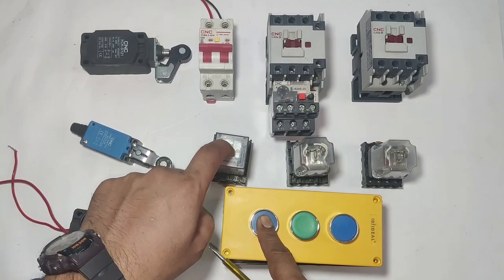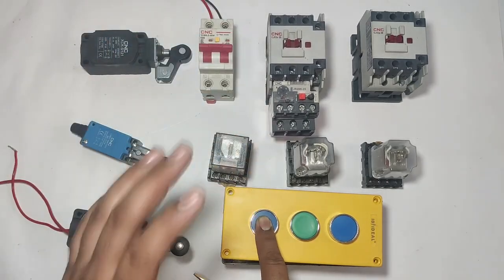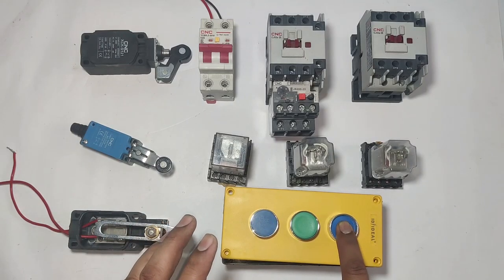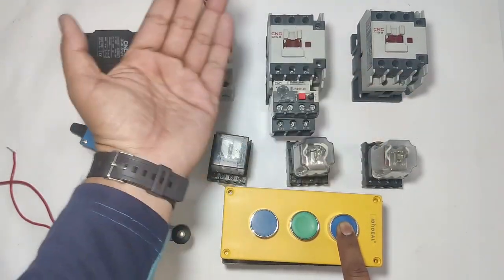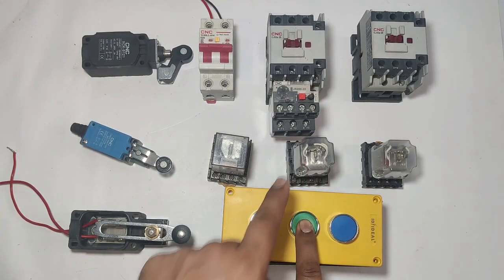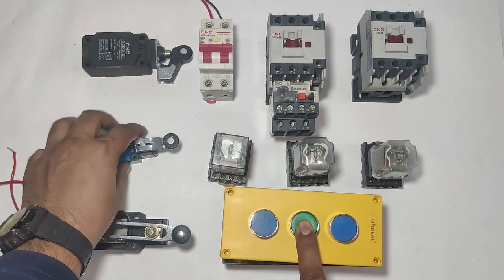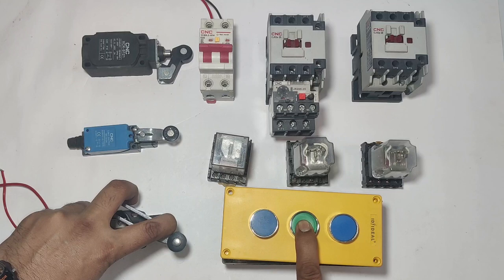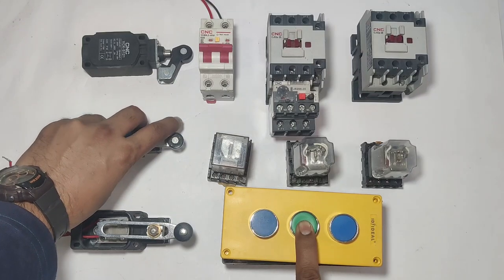The push button for the ground floor operates R1 relay and the lift comes down. This contactor is for down. The push button for the second floor operates R3 relay and the lift goes to the second floor; when the limit switch operates, the lift will stop. The push button for the first floor: if the lift is on the second floor, the lift will come down and stop when the first floor limit switch operates. If the lift is on the ground floor and you press the first floor push button, the lift will go up.